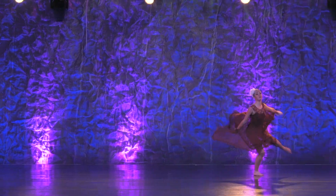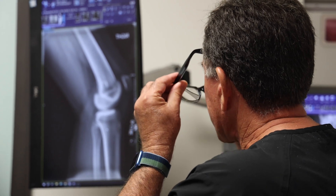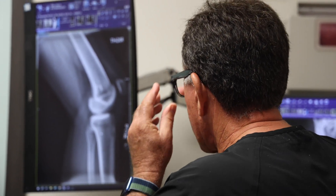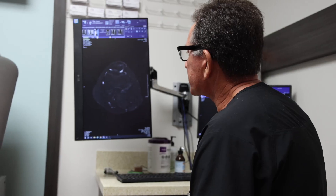I had the privilege of looking after Elena, this young 16-year-old dancer who had dislocated her kneecap and damaged her cartilage surface. We found by MRI scan and x-ray imaging that she had cartilage damage that had resulted from her dislocation on her kneecap.